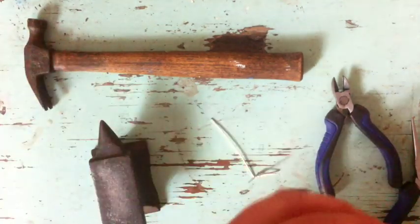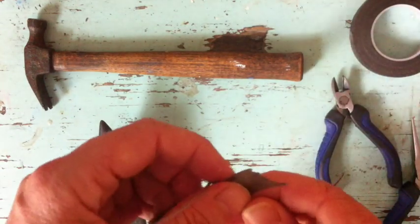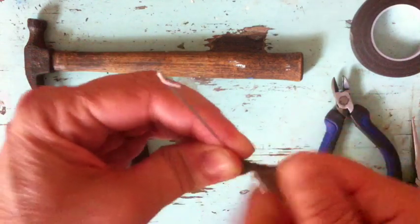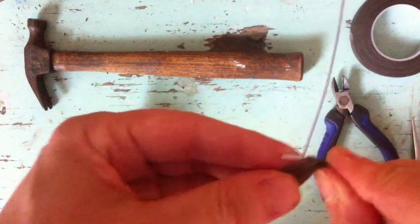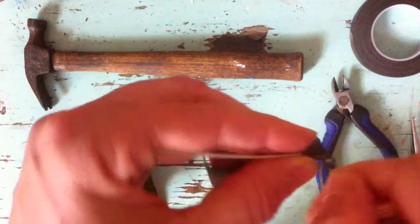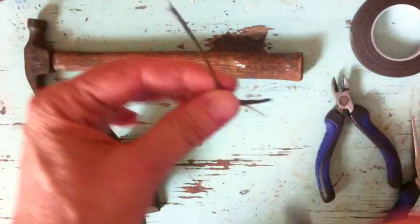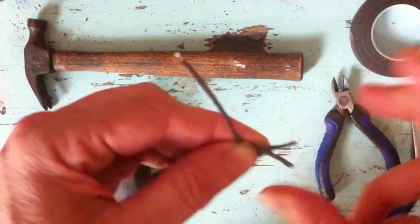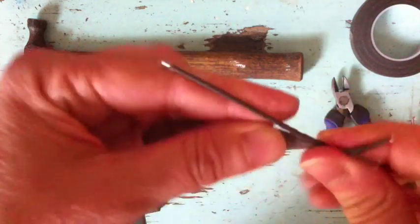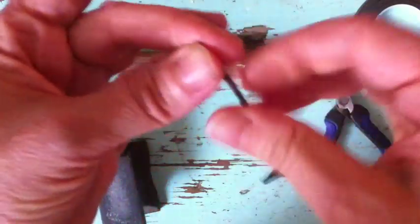I'm taking some brown floral tape, pulling off about an eight or nine inch length. Starting with the front toe, I'm just going to wrap it around as tightly as I can. This is a crepe, sort of stretchy tape that adheres to itself. Then I'm going around the back toe, and then coming straight up the length. This also gives your legs some thickness, which I think looks nice. Then I'm coming back down, starting on the other front toe, and one more time up the leg. You can repeat this as many times as you want to make your leg as thick as you want.